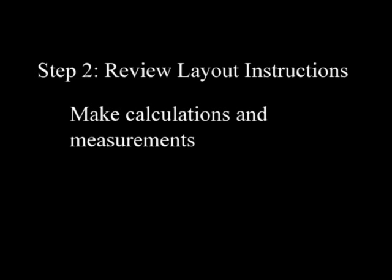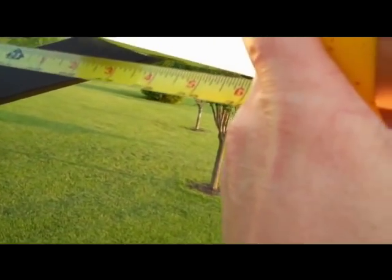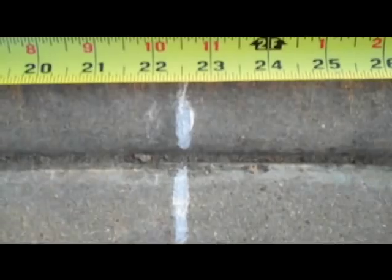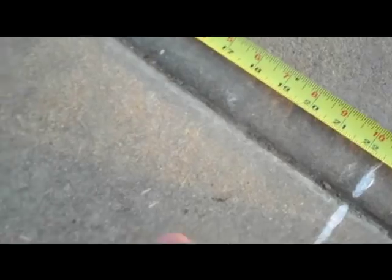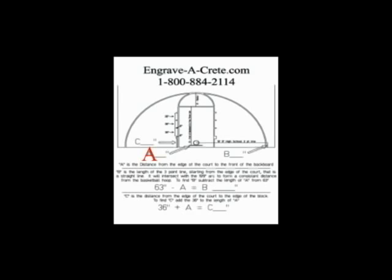Step 2. Review the layout instructions. You will first need to take some measurements in order to lay out your basketball court. Measure the distance from the edge of the court to the front of the backboard and mark this spot on the court. All court measurements are based on the front of the backboard. Plug this number into A on the layout worksheet. Now subtract A from 63 inches to get the number you plug into B on your worksheet, which is the length of the straight portion on either side of the ends of the three-point arc from the edge of the court.